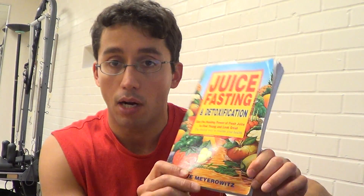I used this book. That video was actually right after the Miami show. That was my first time actually attempting to do a juice fast of some kind. I guess technically it is a liquid fast based on this book — 'Juice Fasting and Detoxification: Use the Healing Power of Fresh Juice to Feel Young and Look Great, the Fastest Way to Restore Your Health' by Steve Marowitz. This book is super awesome. I got it from VeggieFest here in New Orleans earlier this year.